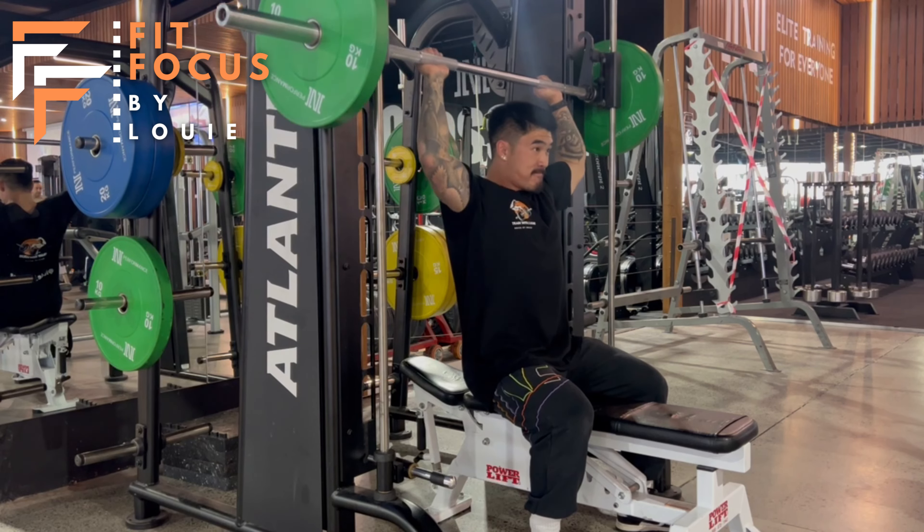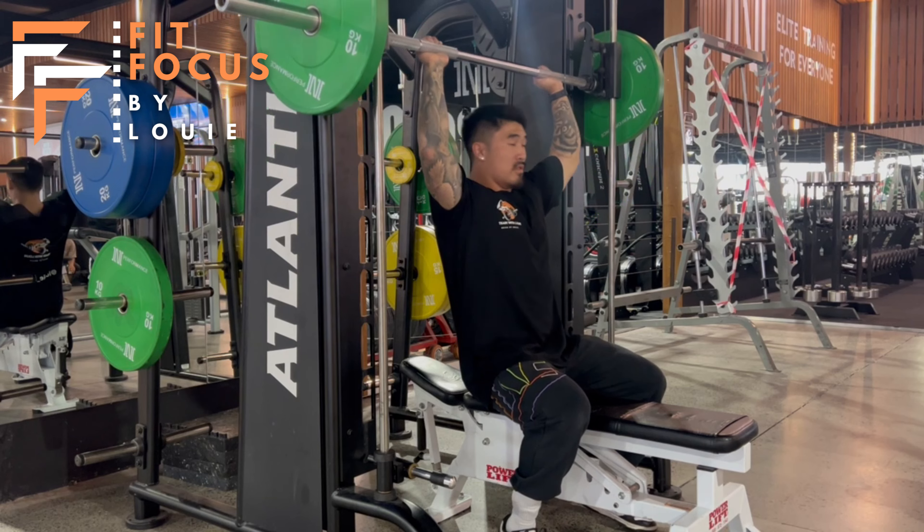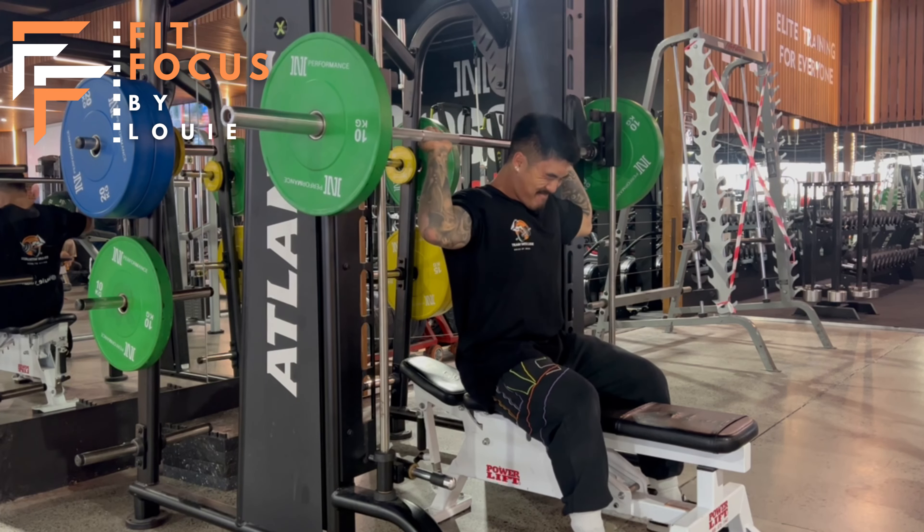You can see my elbows and my forearms are moving in a nice straight line and my head is nice and still. We don't want that head moving, as you can see there team, and we don't want that head coming too far forward either.